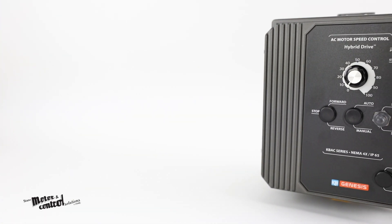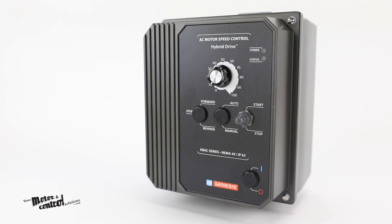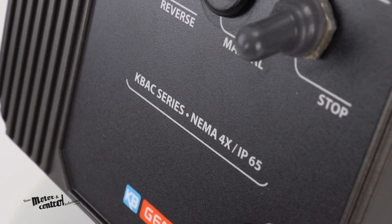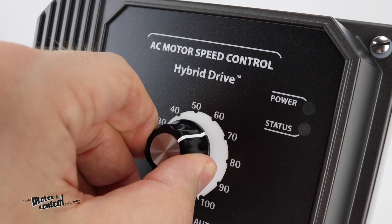Compared to other bulkier drives, there are many benefits to using a KBAC series drive. They are easy to install and simple to operate, requiring no programming or commissioning, and can be up and running in less than 10 minutes.